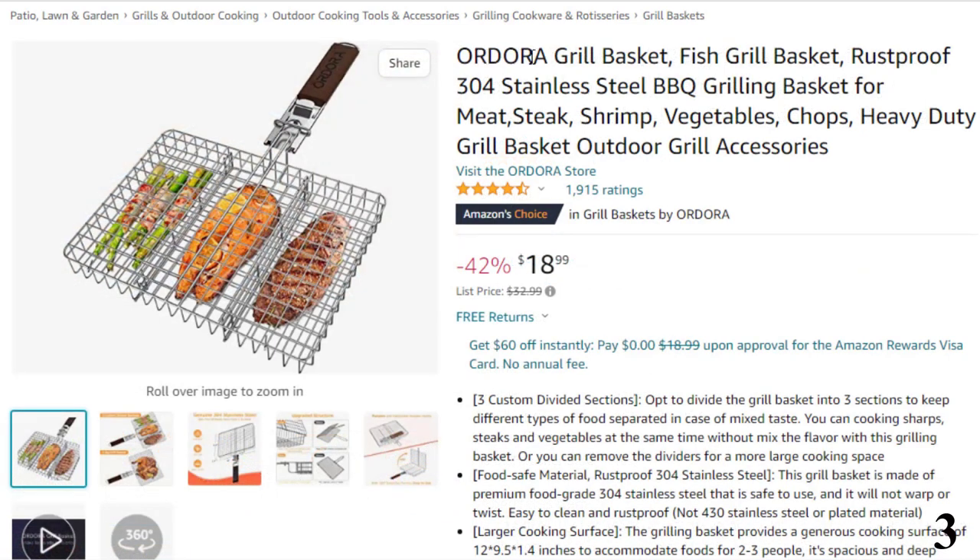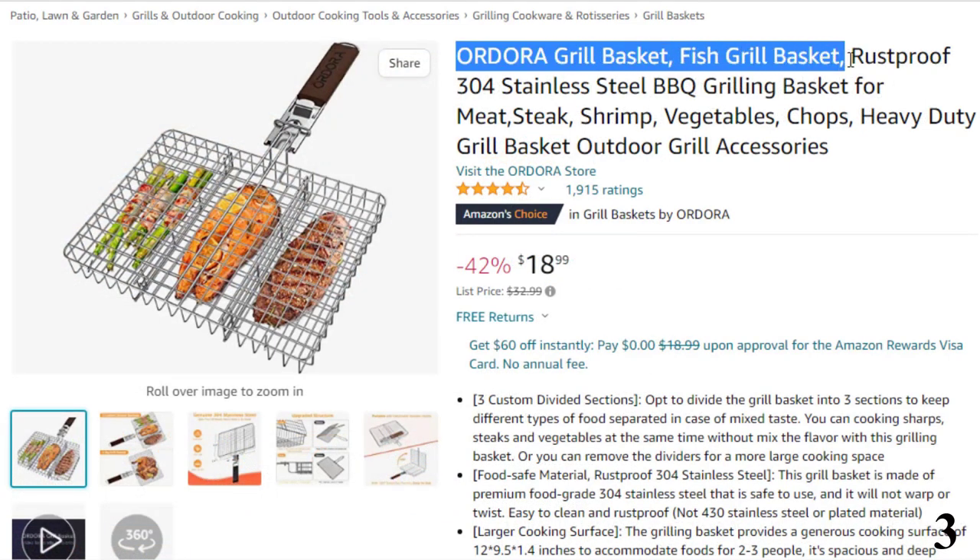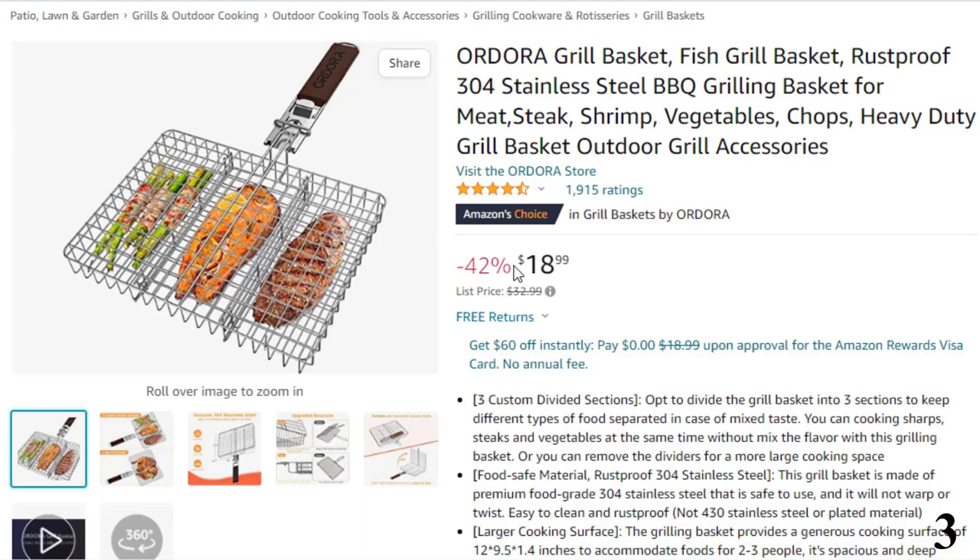Number 3: Ordora Grill Basket — Fish Grill Basket. This fish grill basket is here with 42% price off. Now you can get it at around $19.